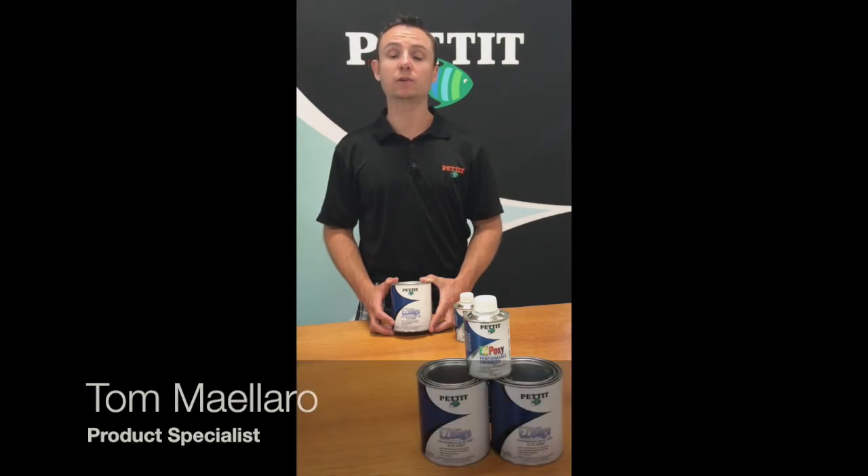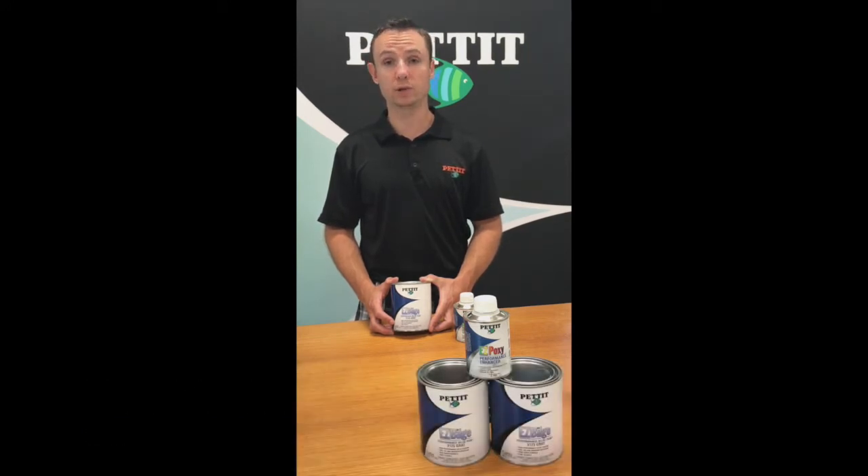Hey there, Tom Lurig over EZ-Bilge. EZ-Bilge is a super tough and super durable alkyd enamel. Alkyds are known for their superior adhesion as well as coverage. It's a perfect product for protecting your bilge from antifreeze, gas, diesel, and engine oils.